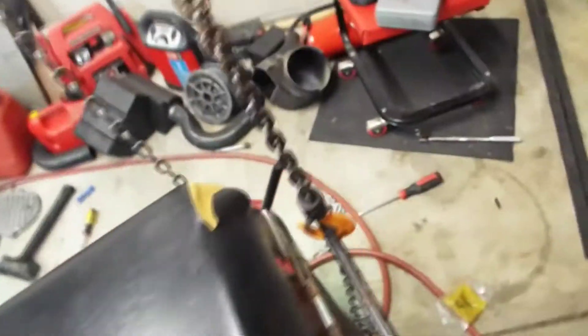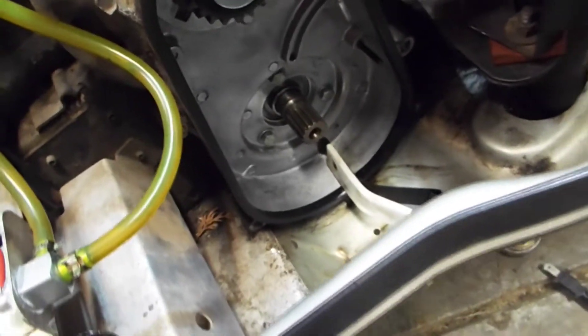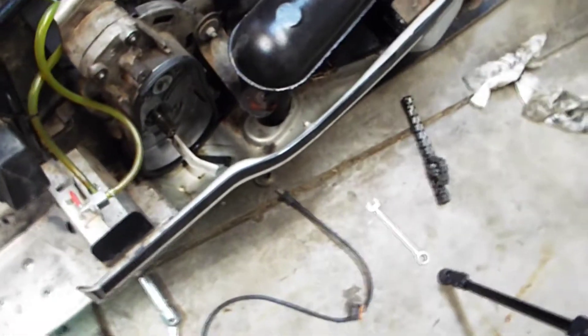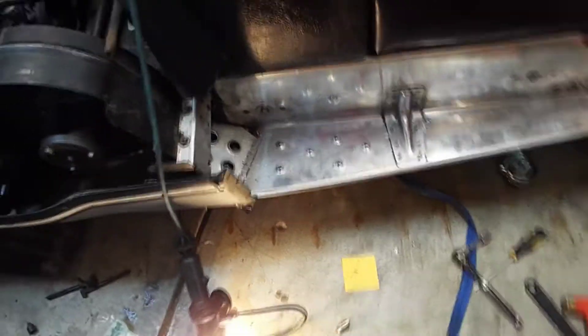I just gotta adjust the track. Got the secondary clutch back on, and just gotta put the lower gear on this side and put the chain case cover back on. Hopefully tomorrow I'll take it for a test drive. But that's gonna be it for today — thanks for watching.